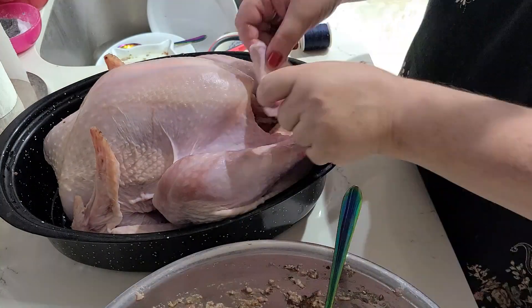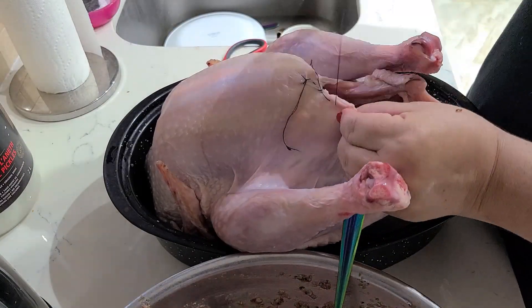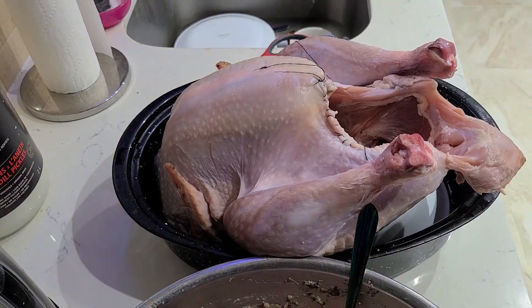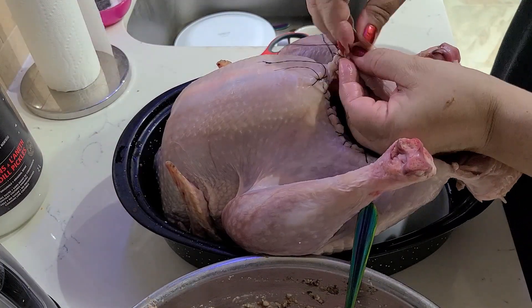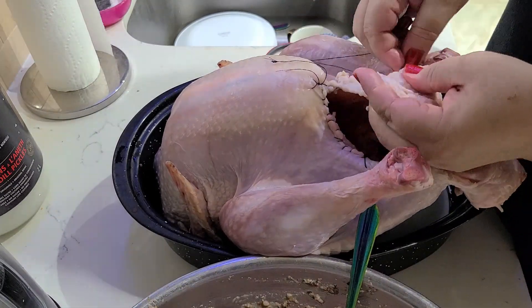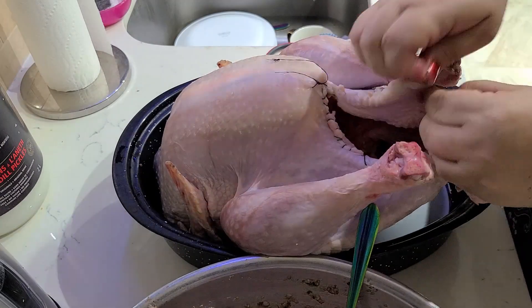Nowadays labiaplasty is in fashion among women — we'll give the turkey new labia. As a gynecologist I joke, and sometimes my jokes are strange, but my colleagues will understand me! If you are using a frozen turkey, you need to defrost it in cold water and check the inside, because there may often be a neck, liver, and gizzards in there.